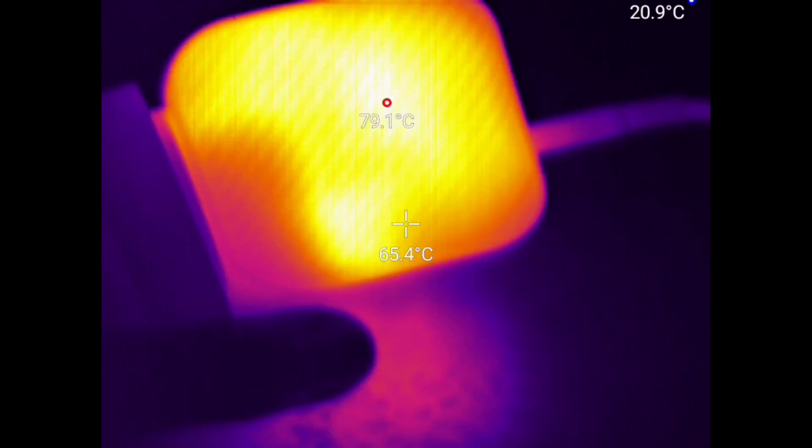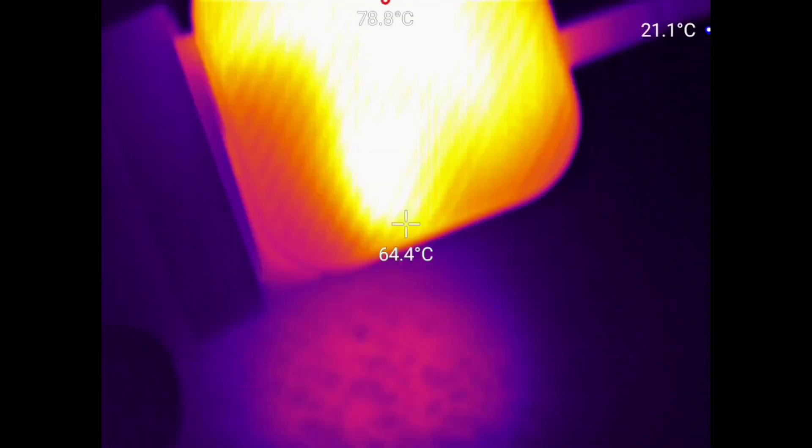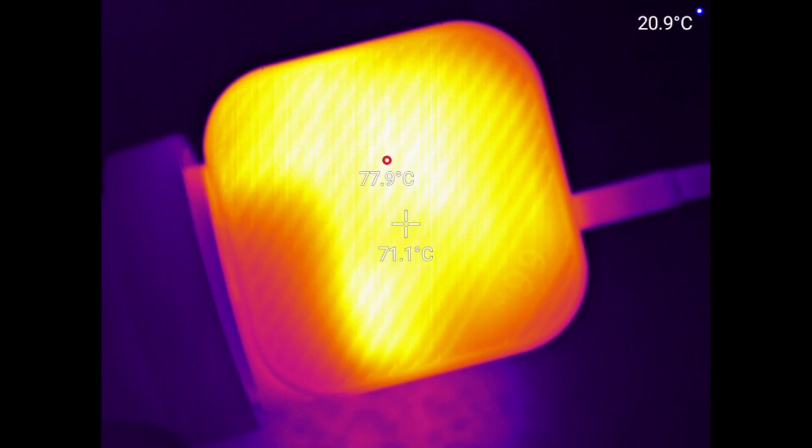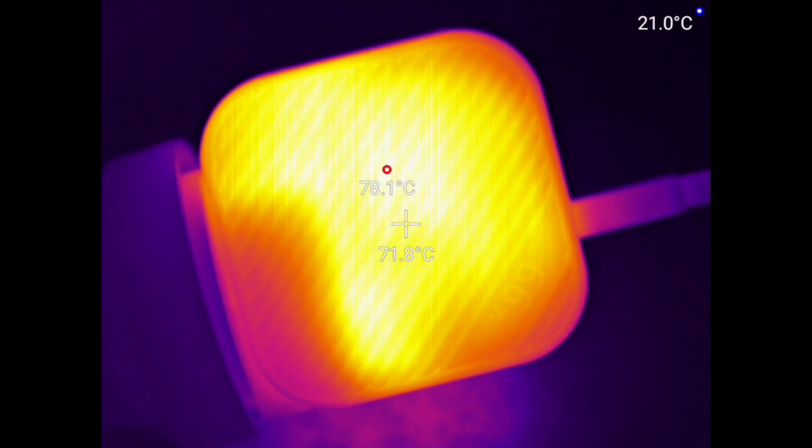It's cooled down quite a bit now, probably because it was insulated against the carpet there. It's still very hot.